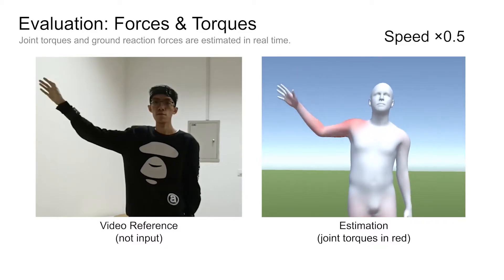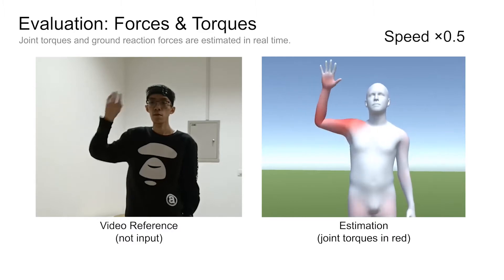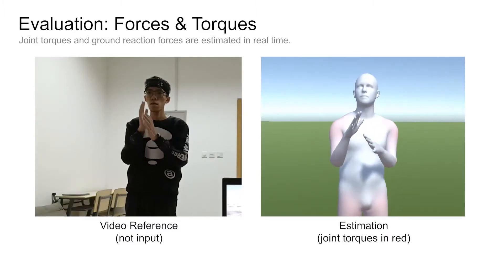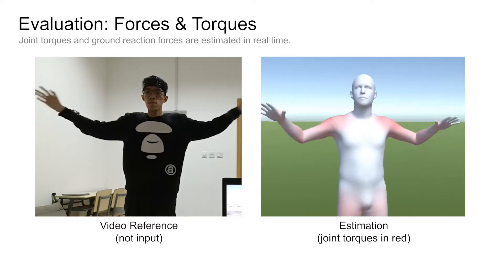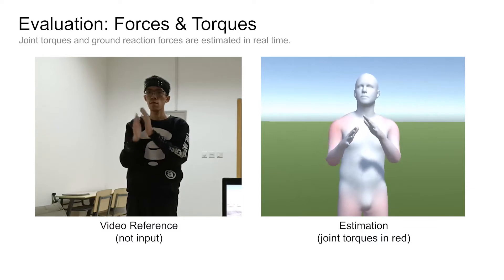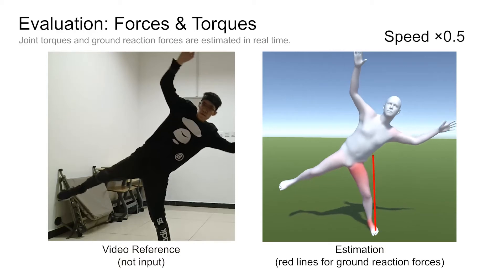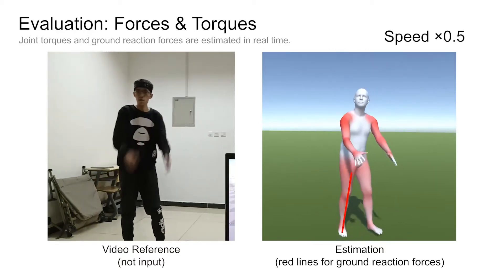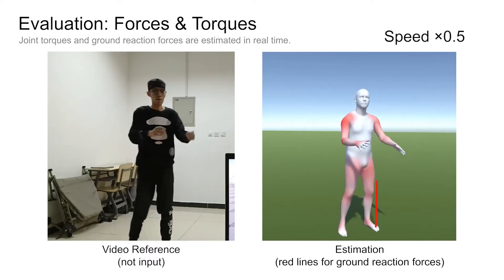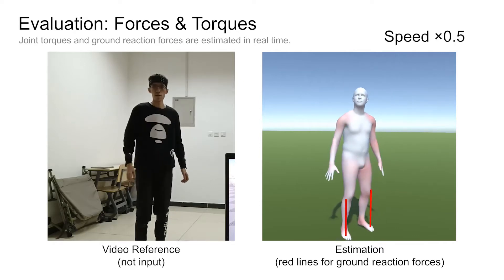In the following, we present more evaluation results. We first demonstrate our force estimation by visualizing the estimated limb joint torques in red. As shown in these examples, the shoulders generate larger forces when the arms accelerate since arm movements are controlled by the shoulder joints. In this motion, the left leg produces larger torques than the right leg as it needs to support the whole body. In this jumping motion, the ground reaction forces increase at the beginning to accelerate the body, disappear after the jump, and reappear in the landing.